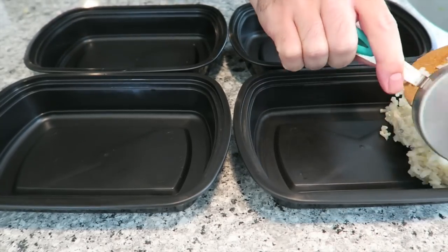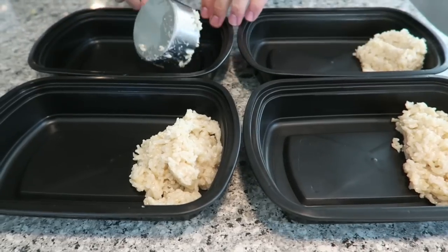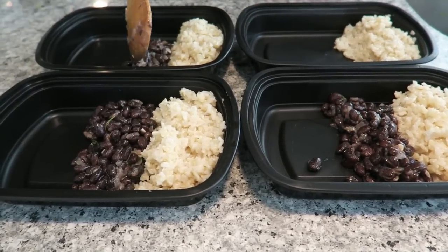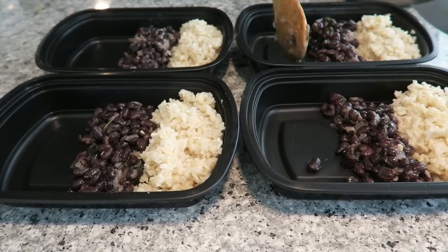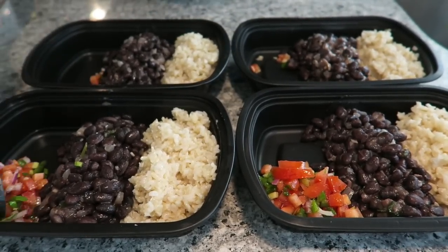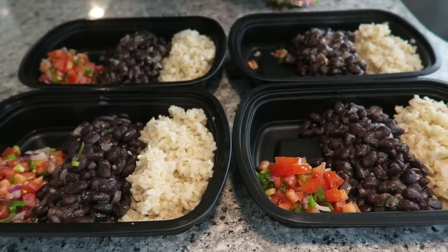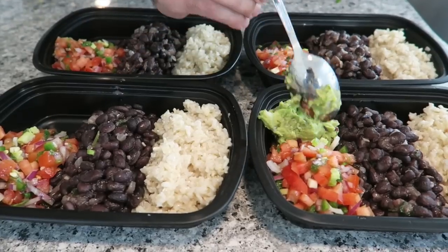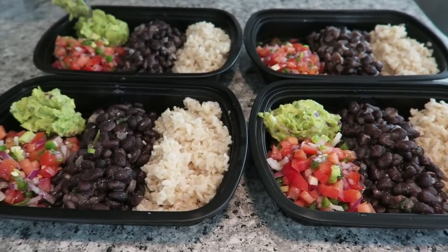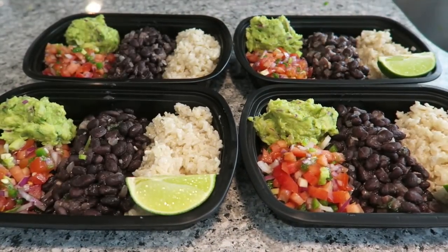Add half a cup of rice to each container. Be sure not to cover your containers until they have cooled completely. Divide the bean mixture evenly among the containers. Divide the salsa evenly among the containers, unless you're going to freeze it or reheat the rice and beans — if so, store the salsa separately in the fridge. Divide the guacamole among the containers as long as you're just planning on eating this cold. Otherwise, store it in the fridge. To finish, garnish with lime and jalapeño if you'd like.